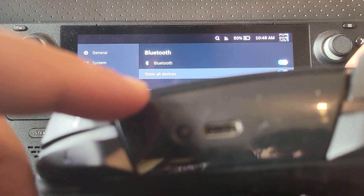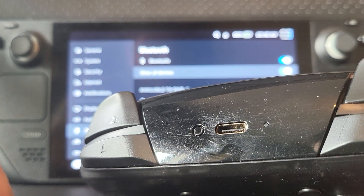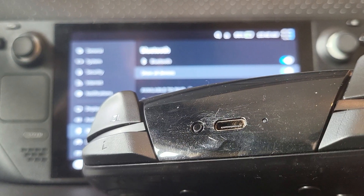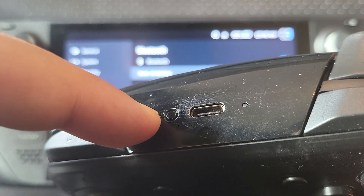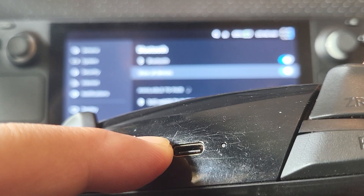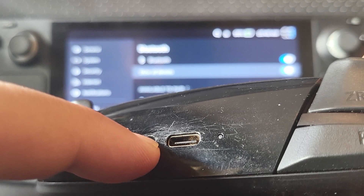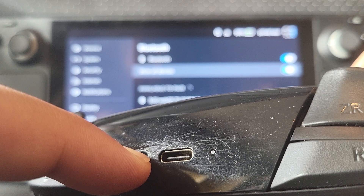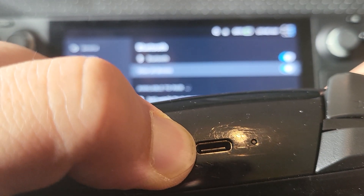If you look at the top of the controller next to the USB-C port — this is via Bluetooth, though you could connect via wire directly into the console using a dock if you want. This little button here: keep it pressed for a few seconds and the light at the bottom will start flashing, which means it's in pairing mode. This can be a bit fiddly.